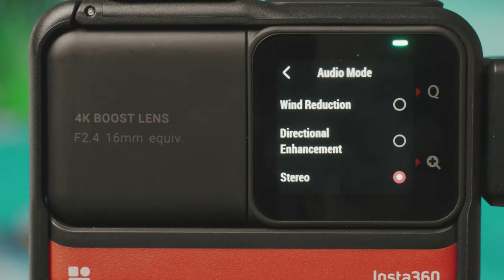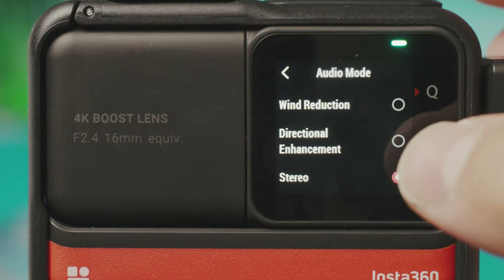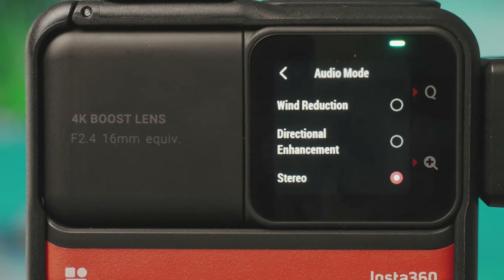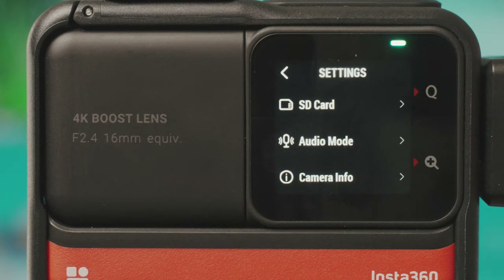Audio mode settings include stereo, directional enhancement for vlogging, and wind reduction, which makes audio a little less bassy and more tinny but reduces wind noise. These are hidden fairly deep in settings. Underneath that is camera info like your serial number.